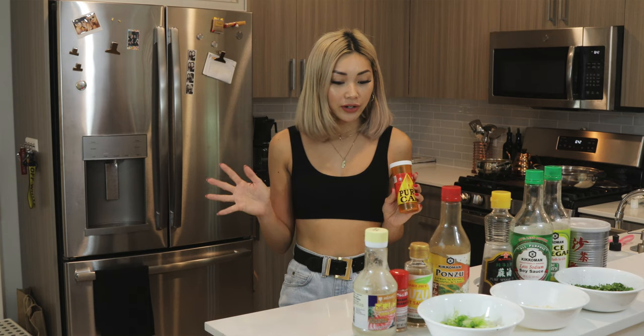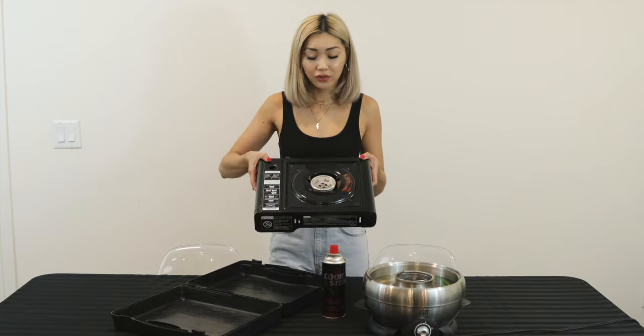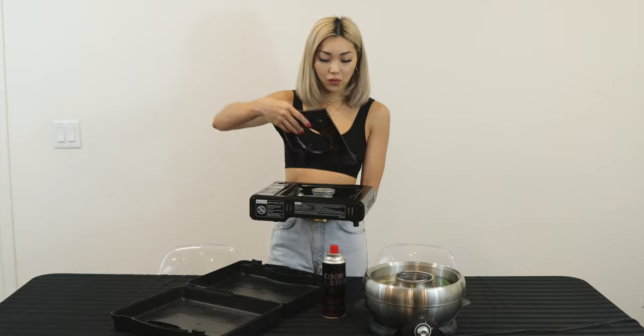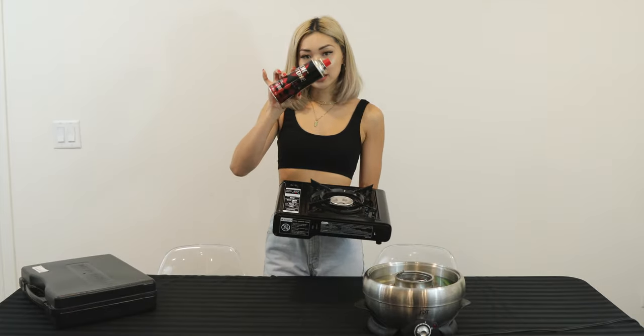Without further ado, let's get the table set up and get everyone ready to eat. I'm just setting up the table real quick — I have my electric burner going, reboiling the pot. I also have this portable gas burner, which if you're Asian you probably already have, or if you camp a lot you probably have one too. This will be needed for the dual pot, and all you need for it is a little gas tank.